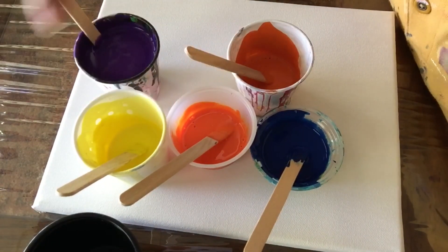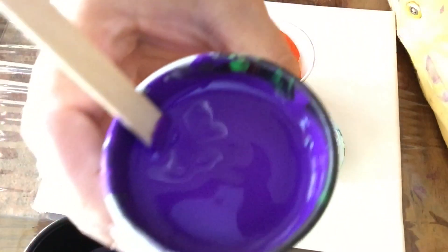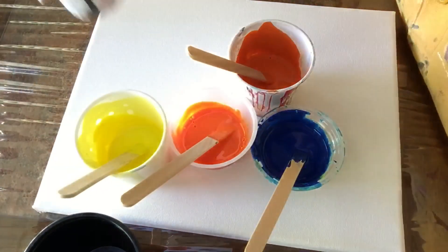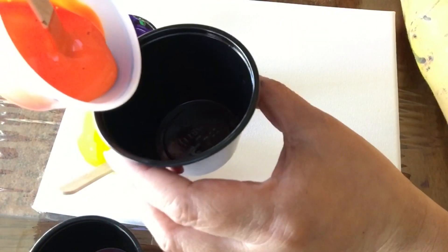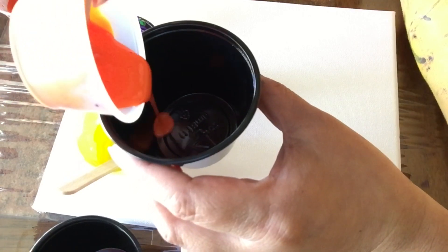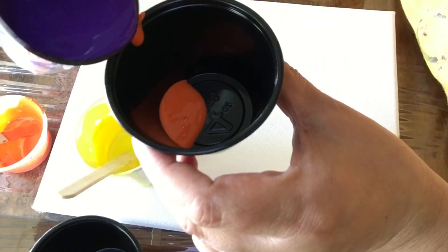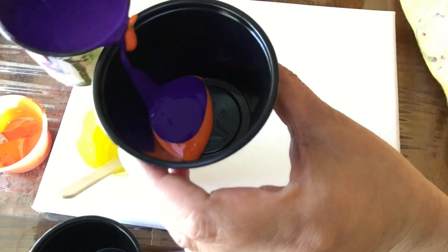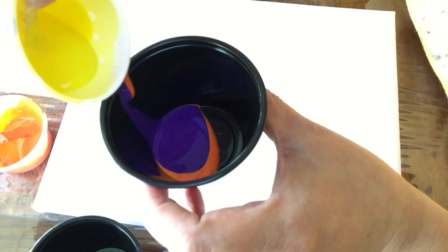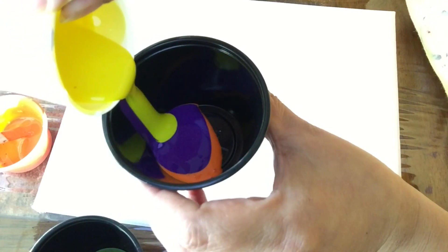Hey everyone, I'm going to use these colors to try another ring technique — tree ring technique — and I'm going to use this purple as a base. For those who have followed me for the longest time, you'll know that this technique has been my nemesis. I'm going to give it a try. I have tried to give up so many times, but I just can't let a technique defeat me.